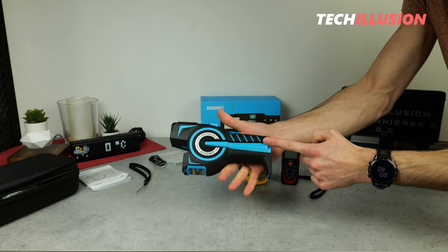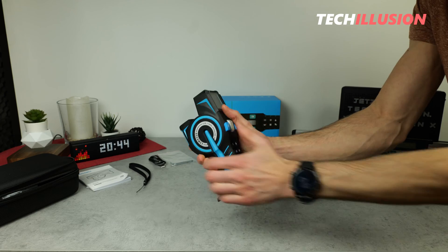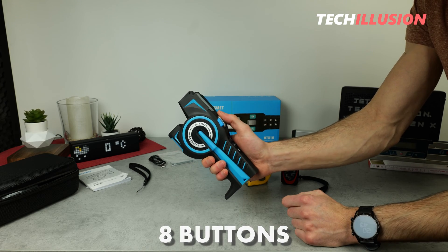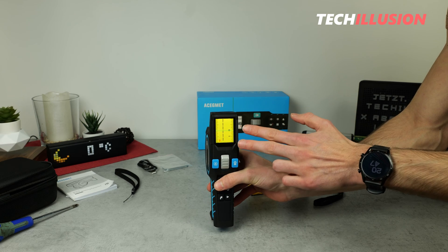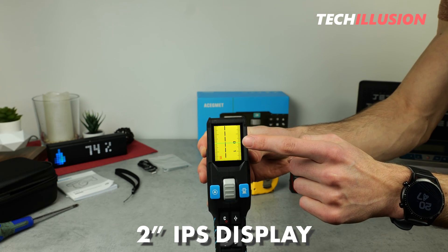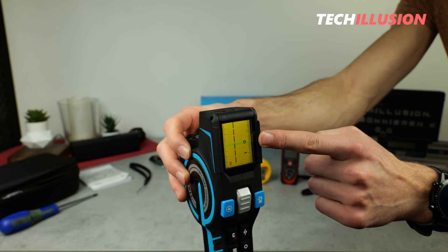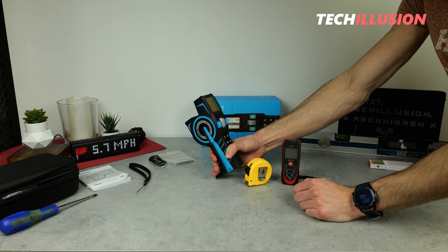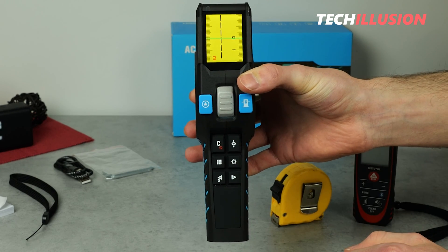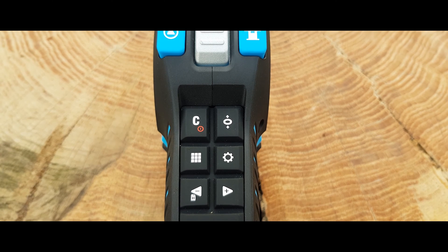Due to the quite large-sized handle on the back, the device still has good handling, and the rubber coating adds better slip resistance. Both right-handed and left-handed users can reach all the important buttons and controls. The measuring device has a total of eight buttons and a large unlock button. After activation, the logo briefly appears and then the device is ready for use. At the very front, there is a large 2-inch IPS display, which is not only high resolution but also offers high brightness and very good viewing angle stability — not yet commonplace today. This means the display can be read very well even when direct sunlight hits the device.